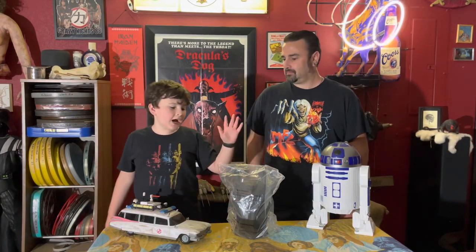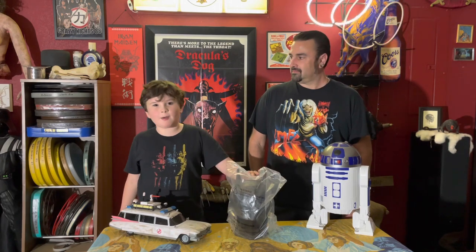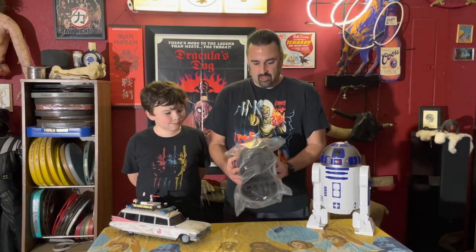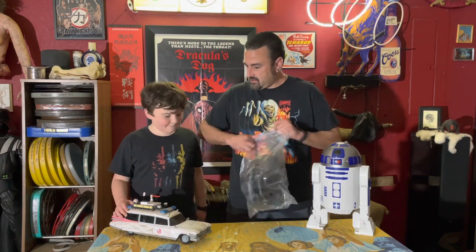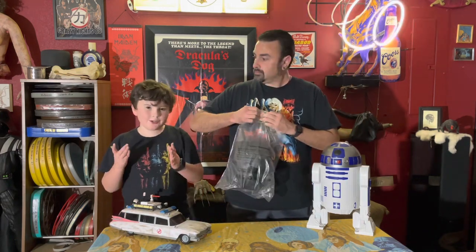Hey guys, welcome back to Jackfield Castle. Today we're opening up the Batman AMC popcorn bucket. This is the third one from AMC.